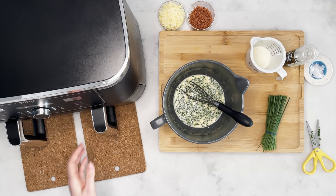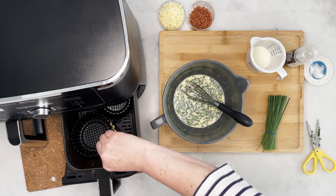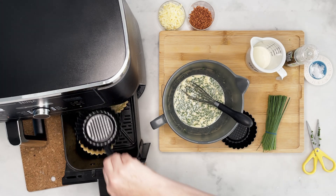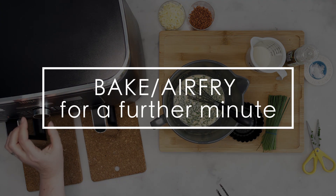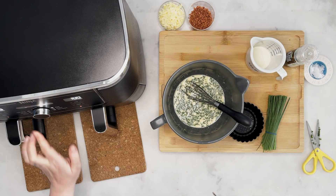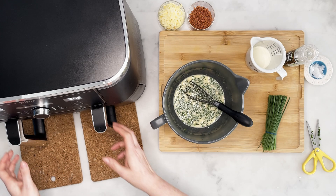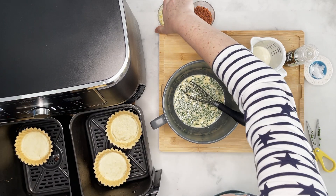Once your tartlets are blind baked, take them out. You'll see they've gone nice and golden around the edge. Take those lids off and then bake or air fry them for just another minute to make sure the bottoms are done. They're lovely and golden around the edge and cooked slightly on the bottom.